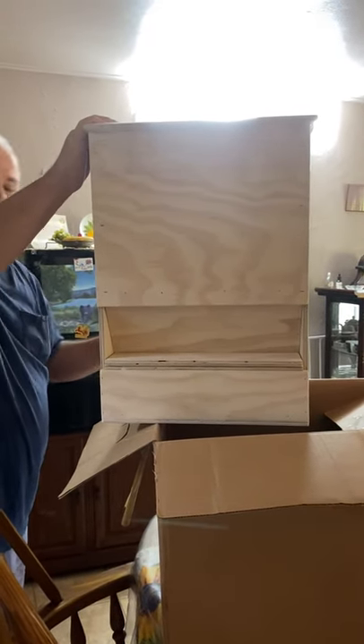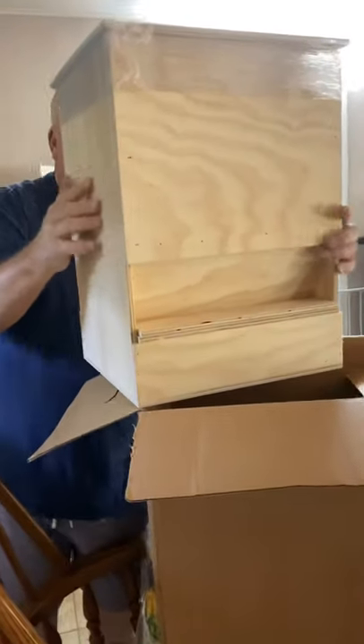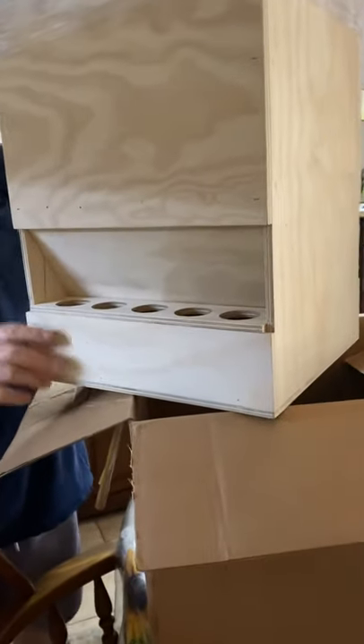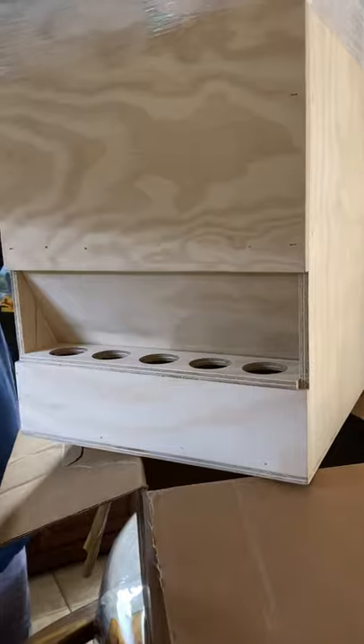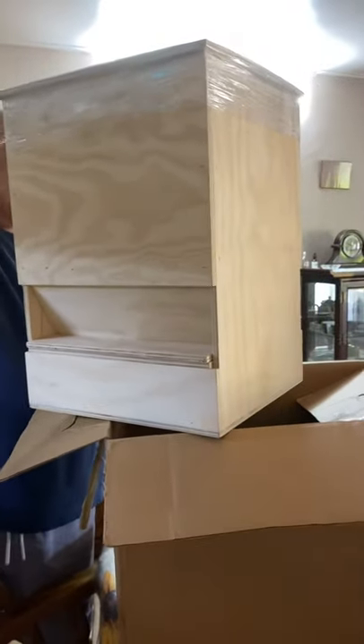It has two sides — that's one side and here is the other. I thought it only had one side, but there are two sides to it, two covers. Pretty cool, well constructed.